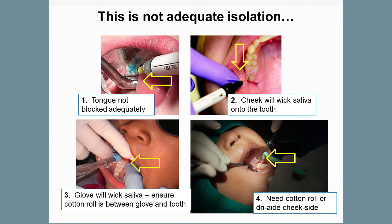Note that this is not adequate isolation. In the first photo, the tongue is not adequately blocked. In the second photo, the cheek will surely wick saliva onto the tooth. In the third photo, the glove will wick saliva, so ensure a cotton roll is between the glove and the tooth. And in the fourth photo, there is a need for a cotton roll or dry aid on the cheek side.